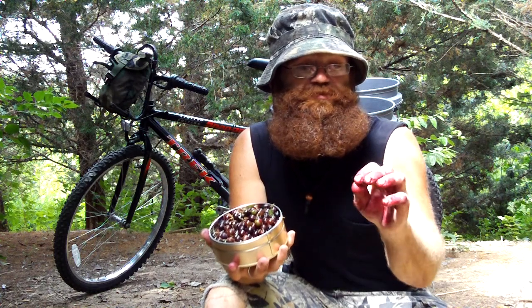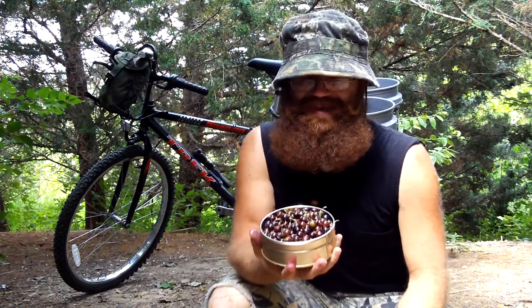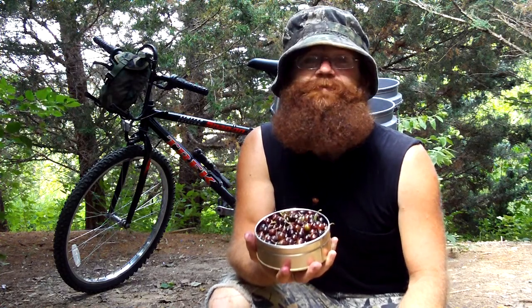Sumac berries are really cool. But yeah, these are pretty sticky. Here's the roseberry, gooseberry, grouseberry. In my opinion, I ate a couple of these and I wasn't impressed. I'm going to call them the grossberries.